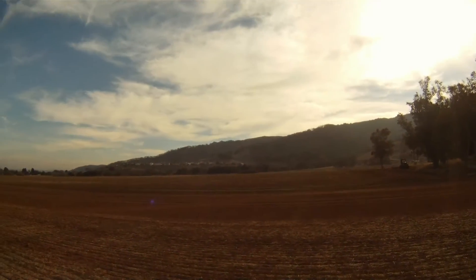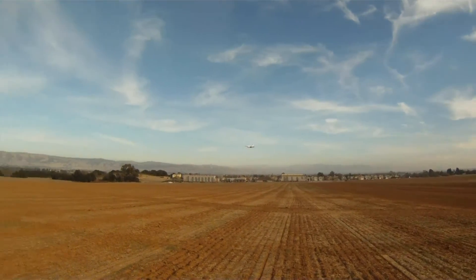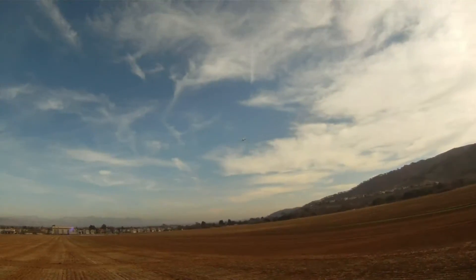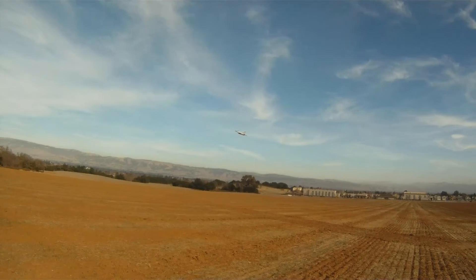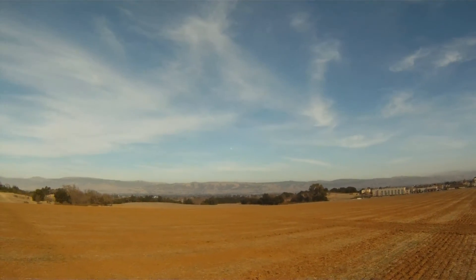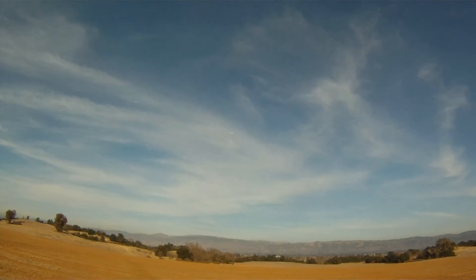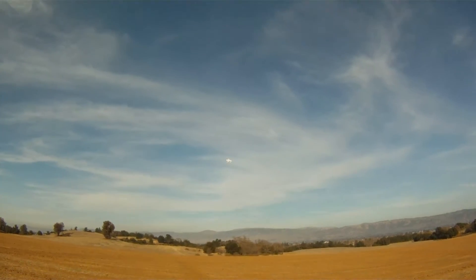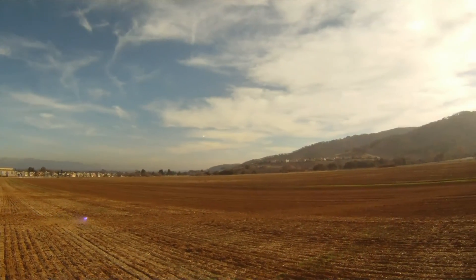Forgot to set my timer — set it just now. I'm going to take the power out of it.